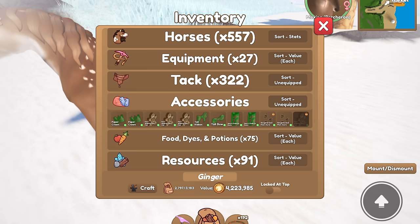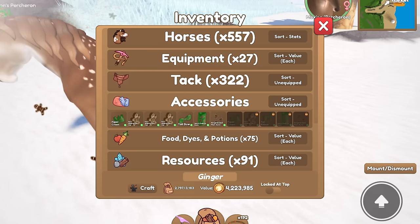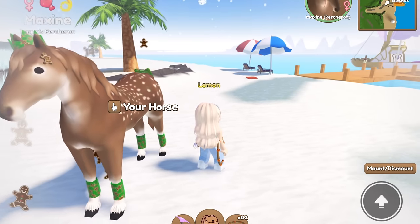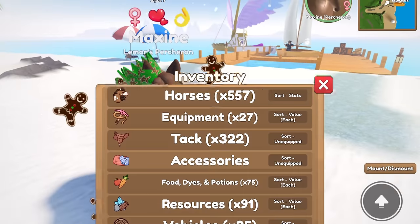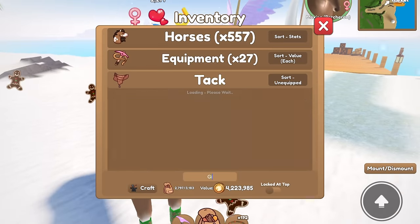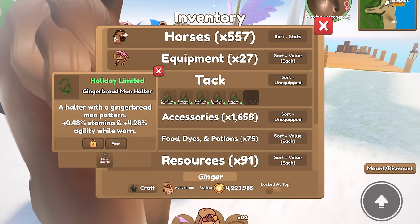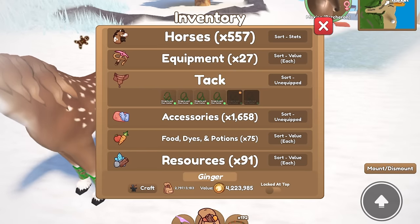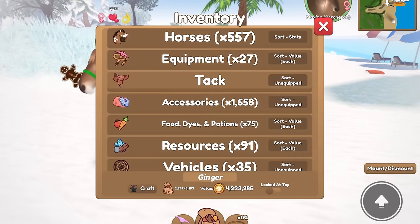We've got our gingerbread face pin, the gingerbread aura, the gingerbread sports medicine boots, the tail ribbon, and the paper crown — that's all we have at the moment. I really need a saddle pad for the gingerbread set; I'll try and get one from the peasant machine, but I think it looks pretty good as is. We also need a halter. The best tier we have is clear quartz, but I'm not sure if that pink would look the best, so out of these we'll do the bronze one — that looks pretty good.